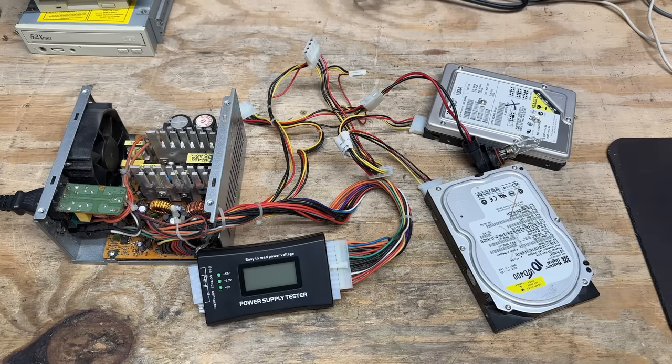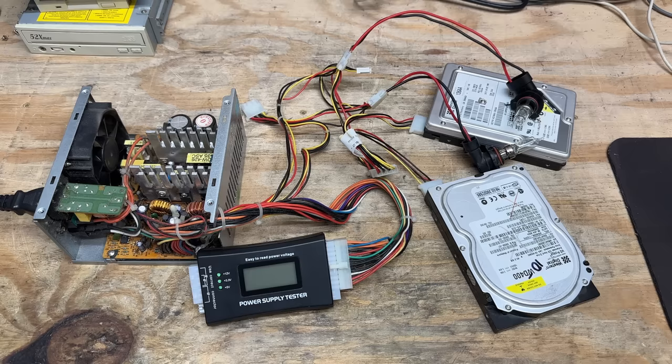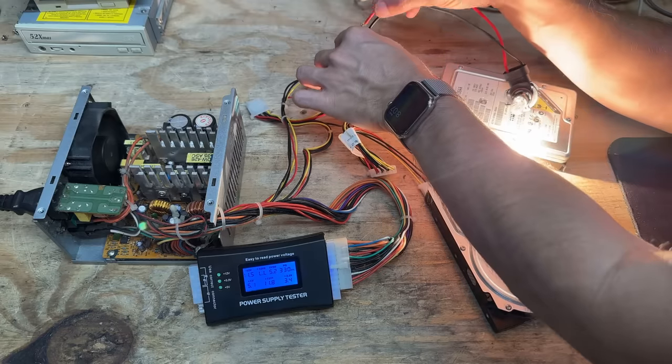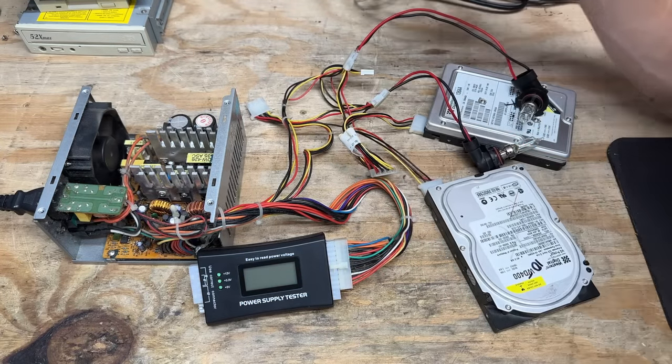I'm not going to pass up an opportunity for a smoke show. I got a single 60-watt bulb connected, as well as the usual sacrificial hard drives. It's handling it pretty well. Let's up the ante — two 60-watt bulbs. It doesn't like that. Let's see if I can add it while it's already started. Nope — shuts down instantly. I wonder if it's just that bulb.